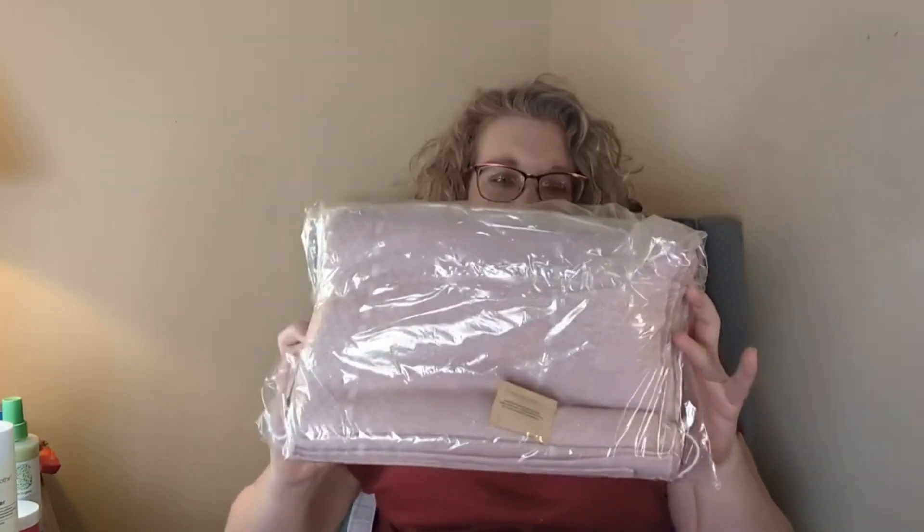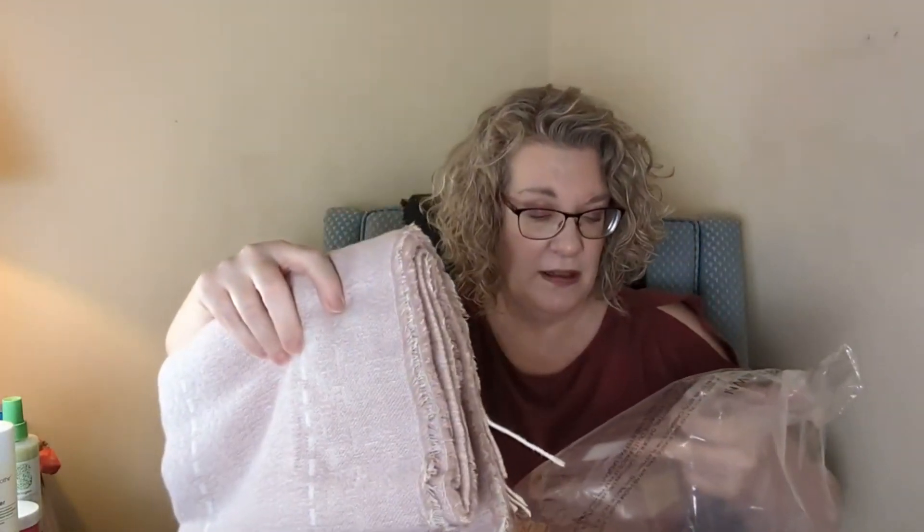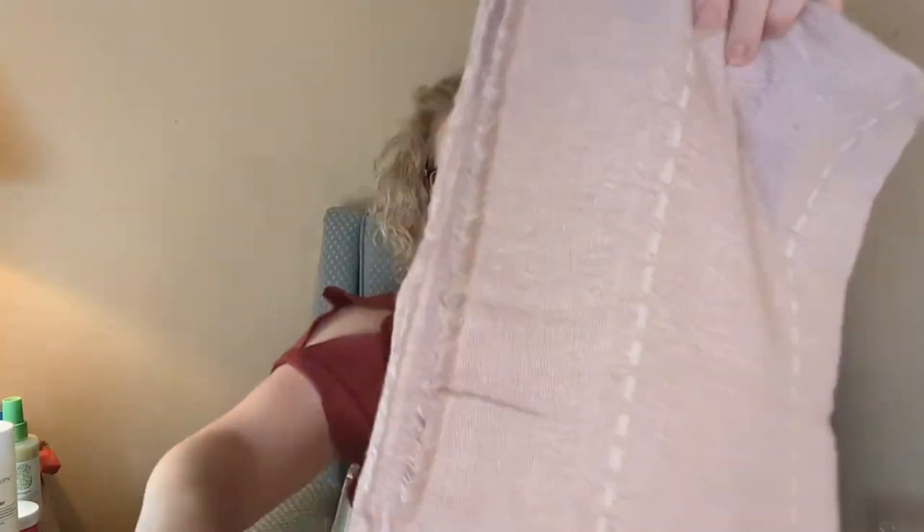So the first thing I picked up in the add-on sale was this. This is from Gentle Fawn. This was actually in the fall box — one of the ones I picked up for over 90% off. They call this the Gentle Fawn Kimono. It's 100% polyester, but it is super, super soft.